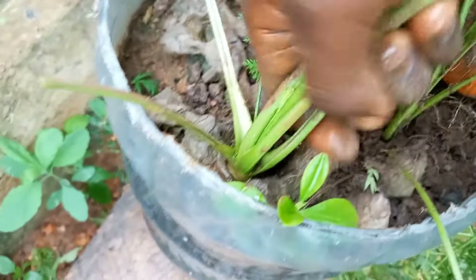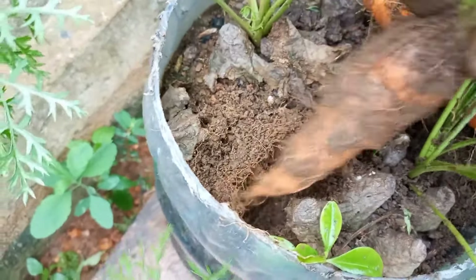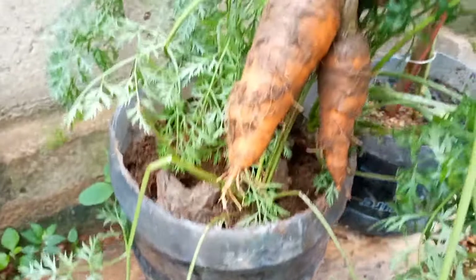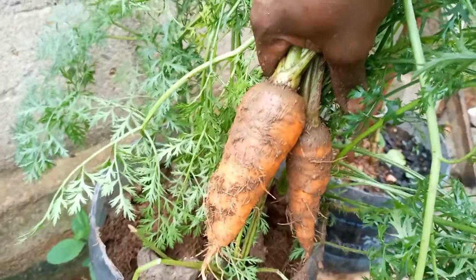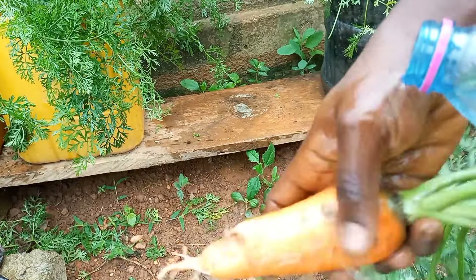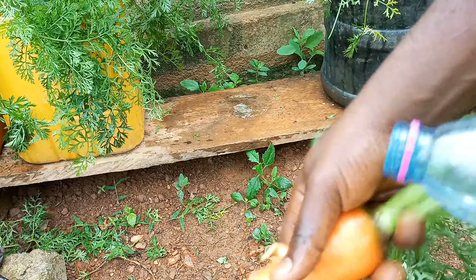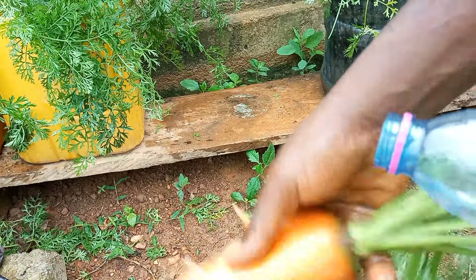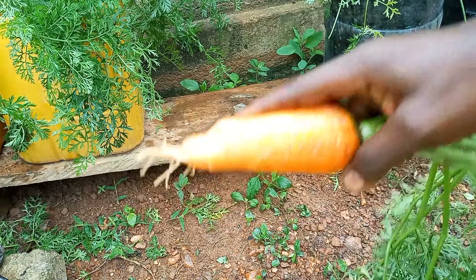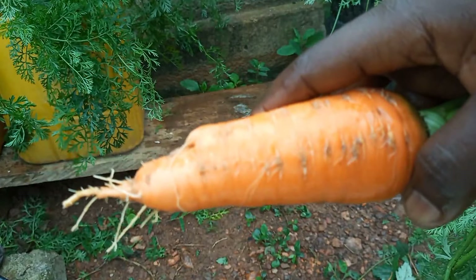The round container was planted with the late maturing variety. Since it normally takes about 90 days to mature, I just harvested one and left the rest for later. As you can see, this was a decent sized carrot — much bigger than the early maturing type. Notice that although the egg crate was in place, it didn't interfere with the harvesting since it had become soft over time. In my opinion, using egg crates for growing carrots is a good way to make growing carrots more exciting and to get more decent sized carrots per container.